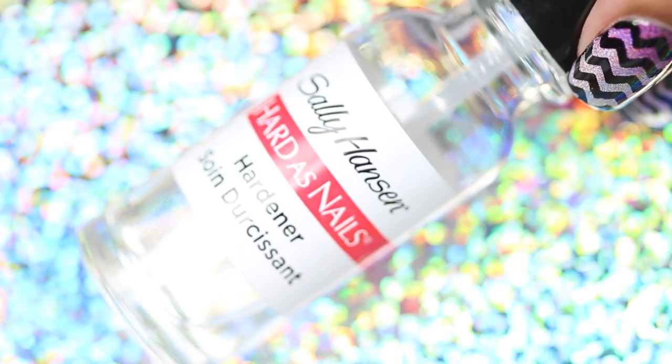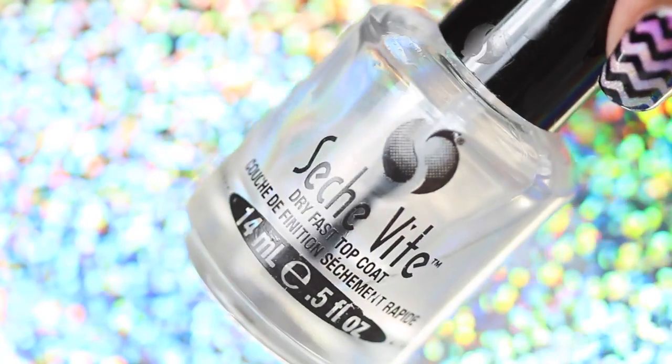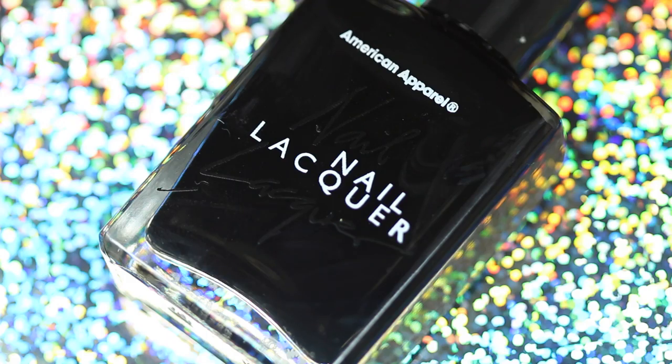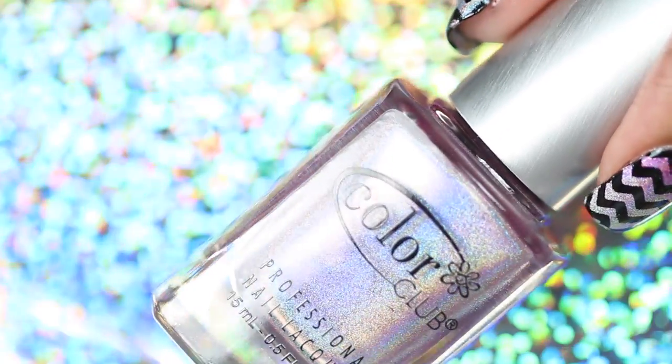For this look you will need a base coat, a top coat, a black, holographic silver, and holographic light pink polish.